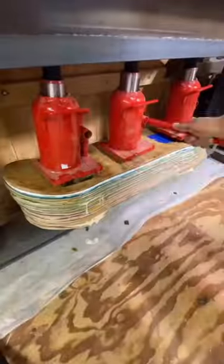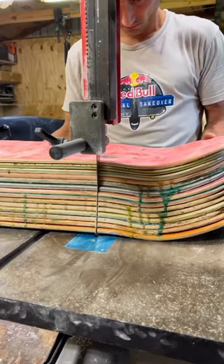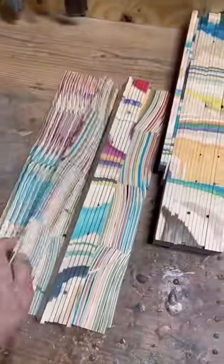In this video I'm making a mid-century modern coffee table from recycled skateboards and epoxy. The first thing we do is prep the skateboards, then glue them together, and then it's on to the milling process.